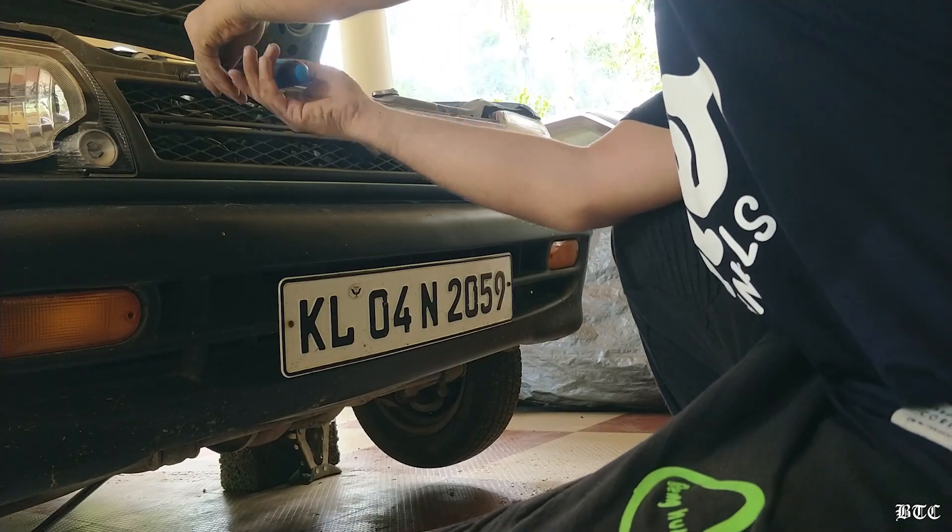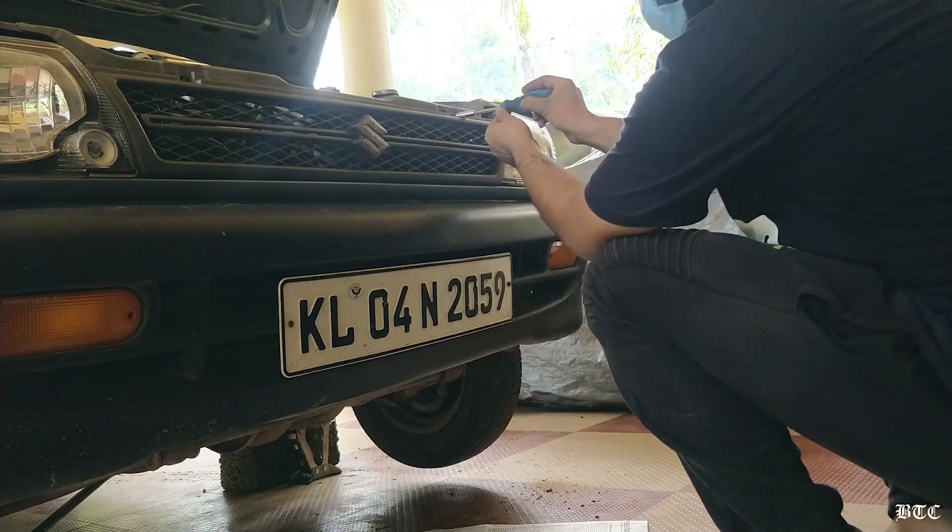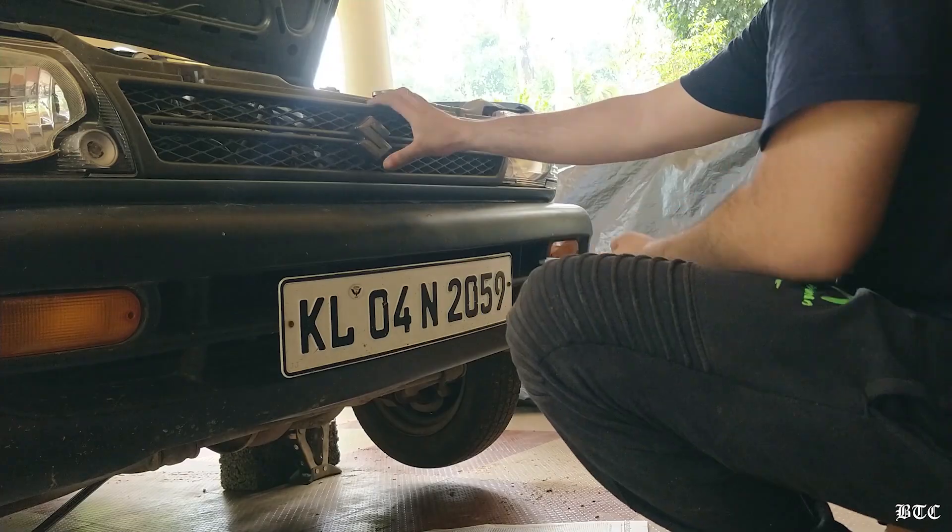First, let us remove the front grill. For that, we need to remove these two Philips screws in the front, and the grill will come apart. Now let's remove the bumper.